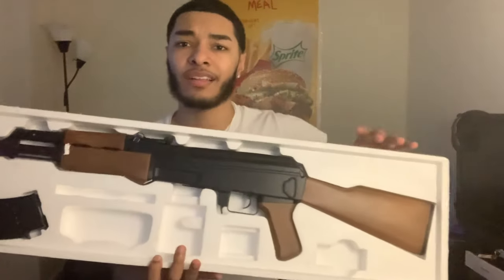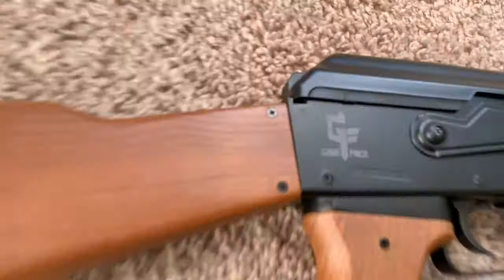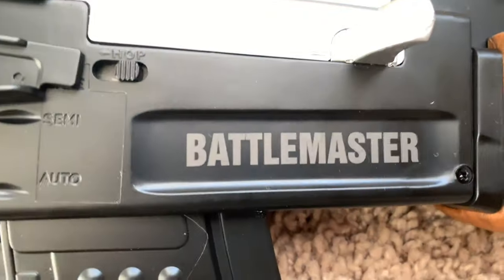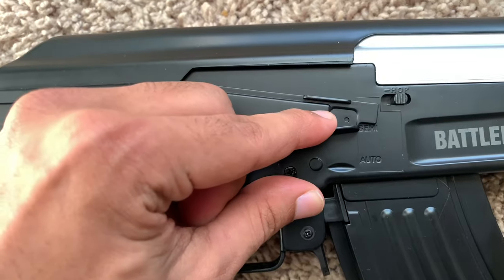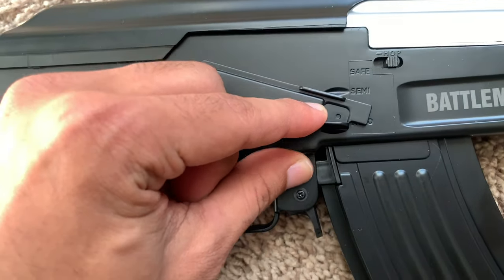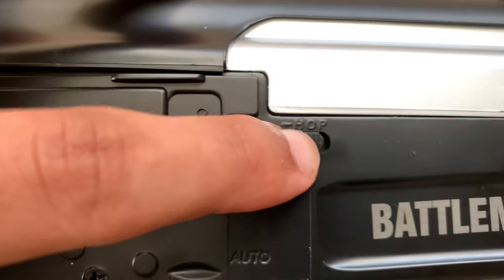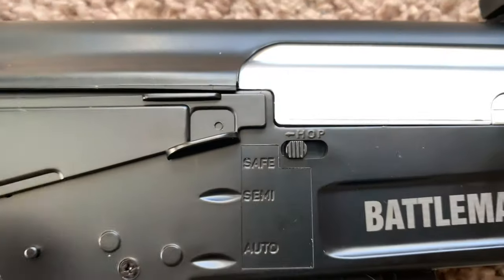Now let's get a better look at the AK from the right side. It's from Game Face, made in China — it's a Battle Master. As you can tell, it comes with a safety right here, semi-automatic, and pull it all the way down for full auto. It does come with a hop-up switch as well — if you have it on the right it is off, and you turn the hop-up switch on by pushing it to the left.